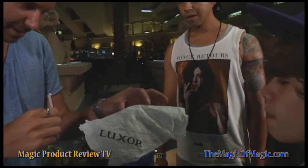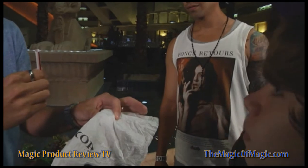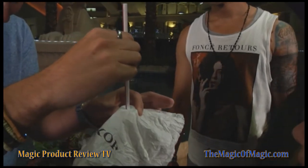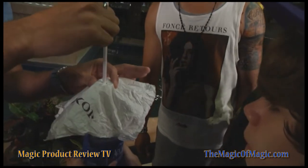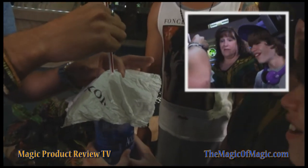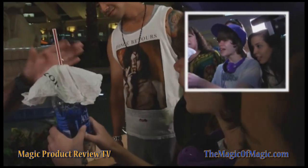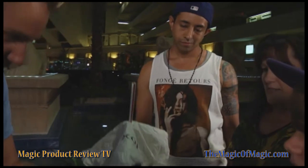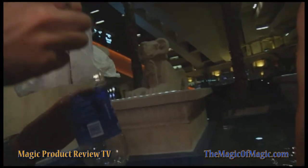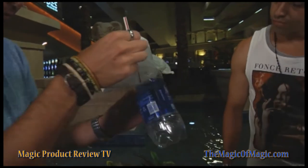I'm going to try something really, really crazy with the bottle and the straw. Check this out — I'm going to grab the top of the bottle right here and try to go solid through solid. Watch. Find a spot and just go. You can see it's starting to happen bit by bit, a little bit all the way in. I'm actually going to do something most guys would not do — give you a behind-the-scenes look at what's going on here. You can actually see the straw going right there inside the bottle, right through the cap.